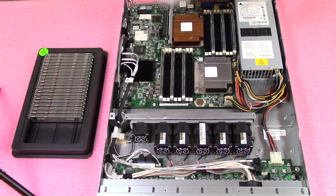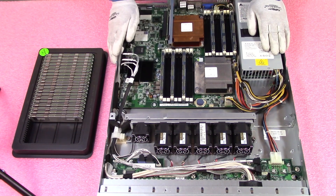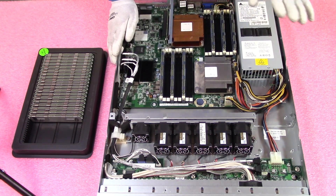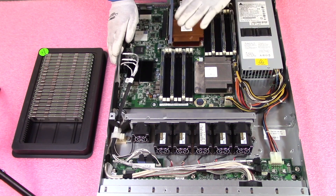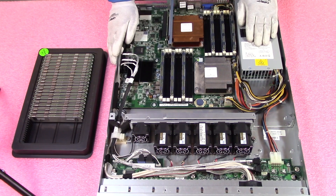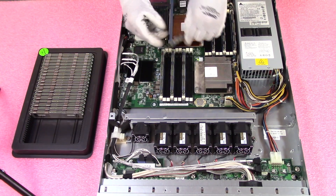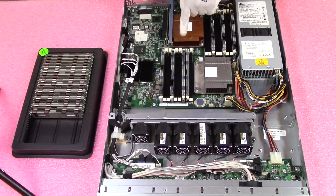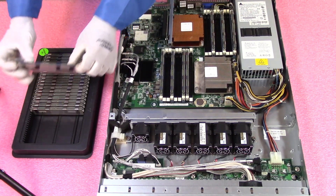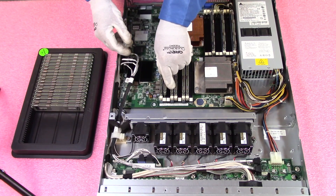People ask why we install them across six channels instead of just the first six consecutive slots. The reason is simple: you want a proper balance across all your memory channels for maximum performance. You want all six channels working for you, not two or three channels overloaded with others getting no use. So we install A0, A1, B0, B1, C0, and C1, leaving A2, B2, and C2 empty.